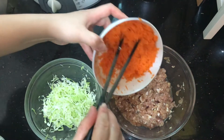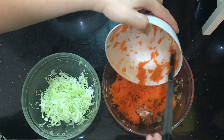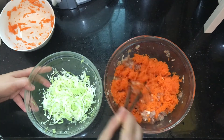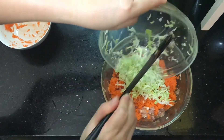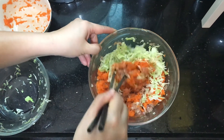Next, add grated carrots and cabbage to the marinated minced pork. Then mix it all together.